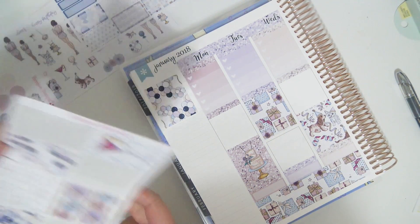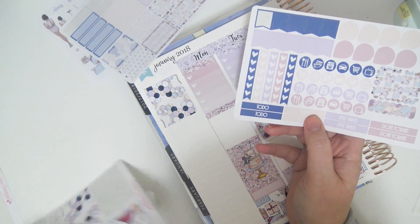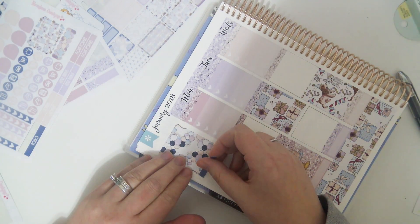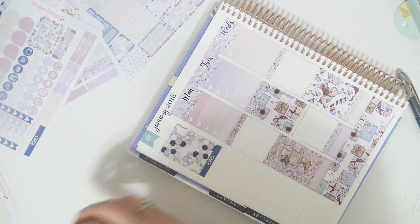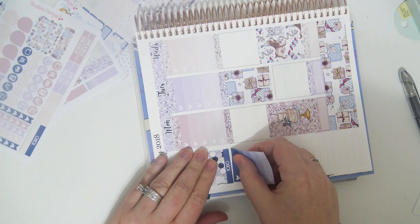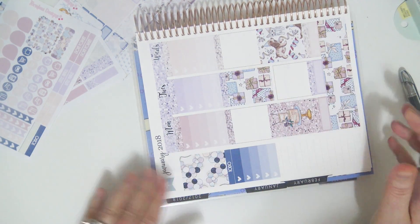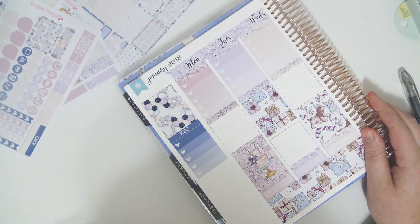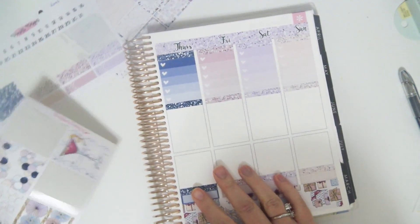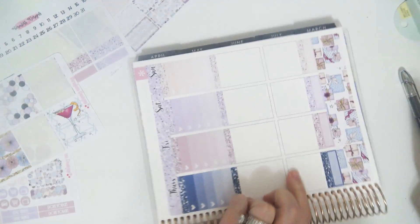I don't have any other headers — I think these are the only ones. I'll put the checklist on the side, and I'll put the last heart checklist here — that kind of brings some blue to this side. Okay, and the rest of my full boxes.